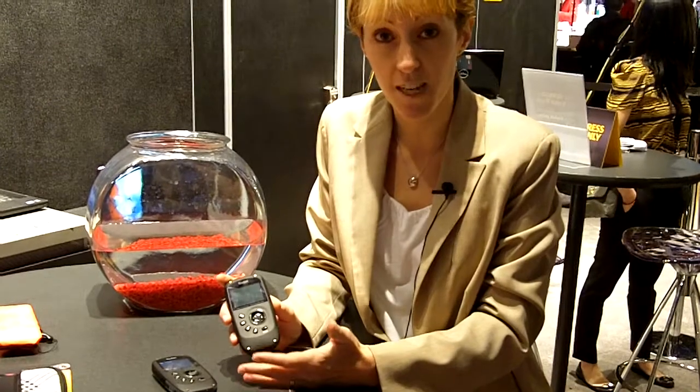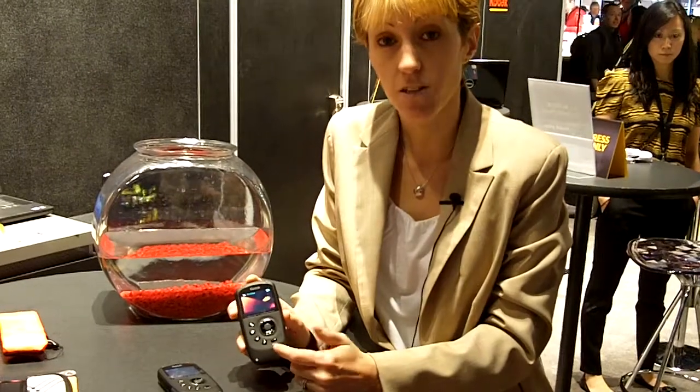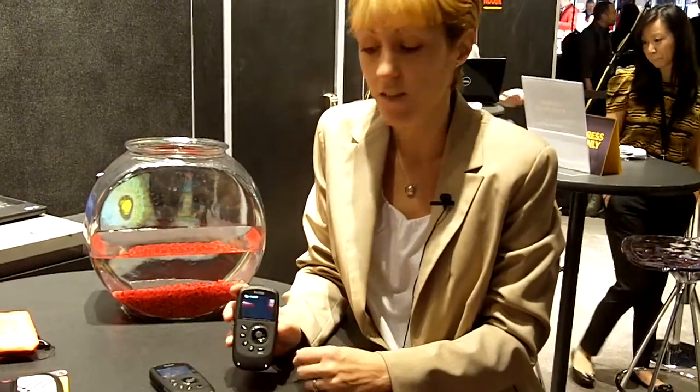Just like last year it's waterproof up to 10 feet, which is a really popular feature, but new this year it's also shockproof up to 5 feet and dustproof so it can withstand dirt, dust and sand — so you can keep up with your active lifestyle wherever you want to take it: snorkeling in the pool with your kids, mountain biking, snowboarding, and you don't have to worry about this camera.